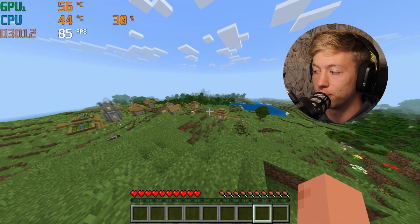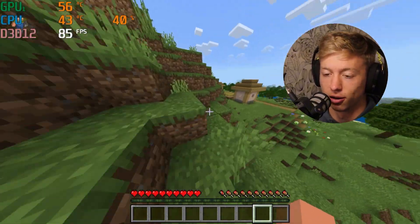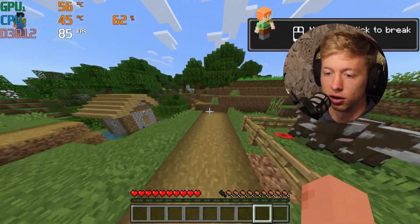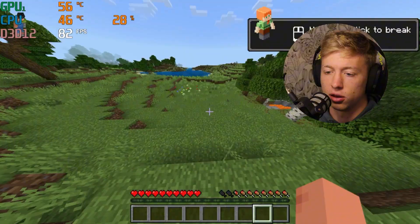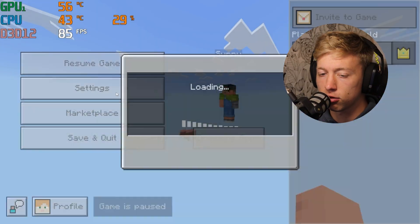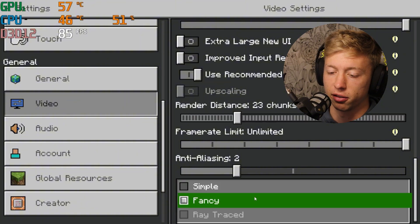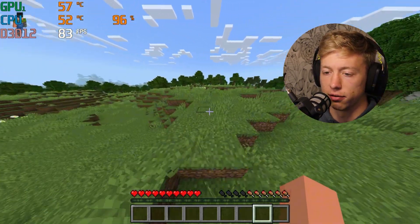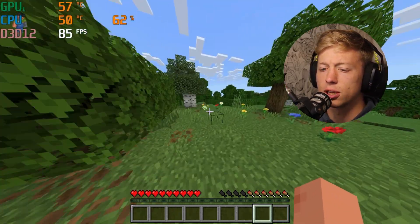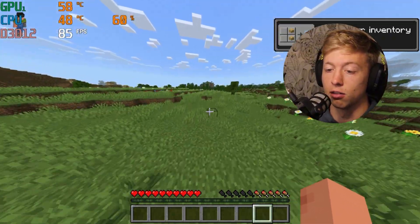We're in Minecraft, currently playing on Bedrock Edition. Java did not want to launch on this computer. We know that Minecraft is super easy to run, and this computer is running it pretty easily. The game was locked at 85 FPS, so we turned up the settings — 23 chunks recommended with fancy graphics. Turning that up did make a difference in terms of playability, and as we reach new chunks and render new things the performance will drop. As long as we're getting a smooth 60-plus FPS, that's all that matters. For $100, this is pretty extraordinary.